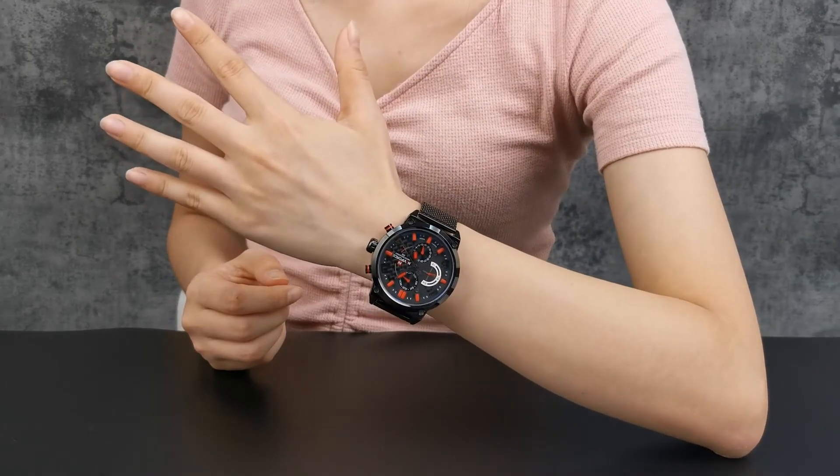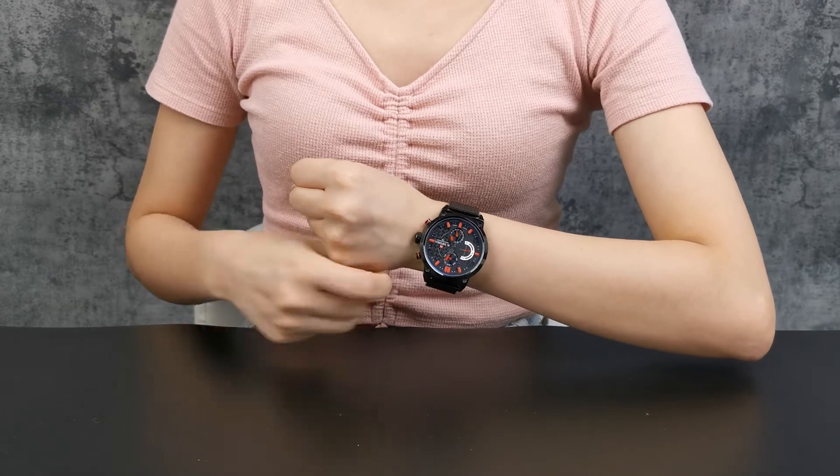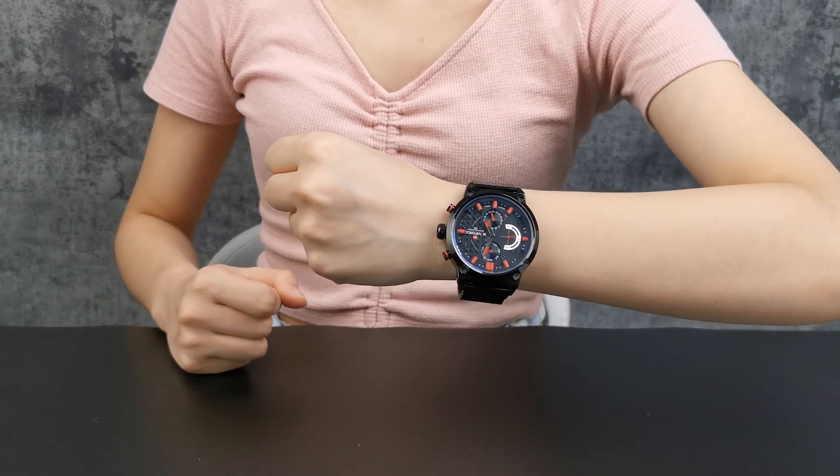Catch the popular trend at any time. Choose this black cool watch. Line up the patients right now.